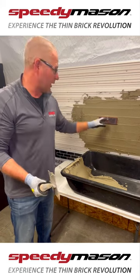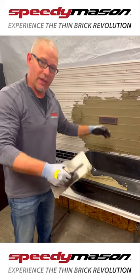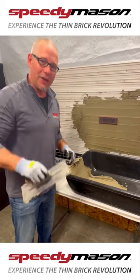I do not have to back butter the brick when I'm doing this full bed mortar system for the exterior application. There's a little tip for you, and have a great day.